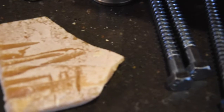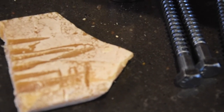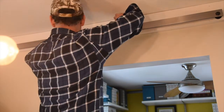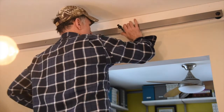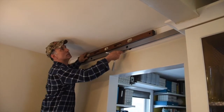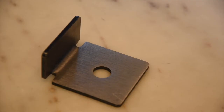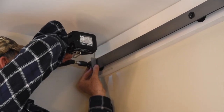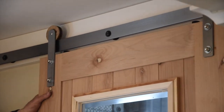A pro tip here is lubricating the lag bolts with beeswax or a bar of hand soap for decreased resistance when driving screws into the wall. To attach the track, you'll need spacers that go between the mounting board and track as well as lag bolts and washers. Don't tighten up the bolt with a socket wrench until you double check that the track is level. You can also add stoppers to each end of the track between the track and the washer — the stopper will stop the door in its track.